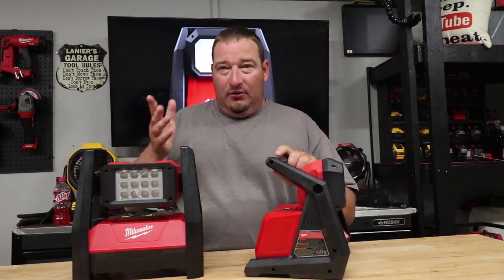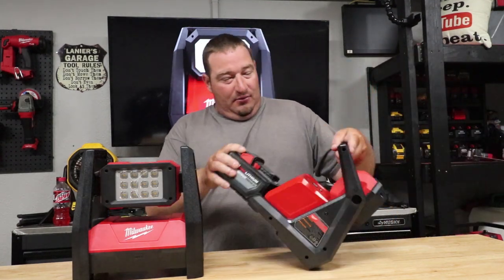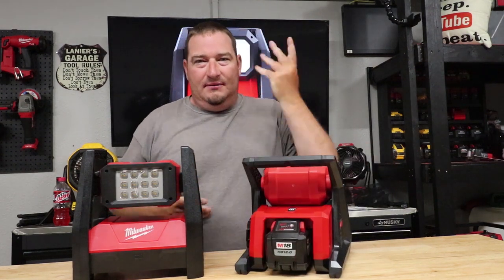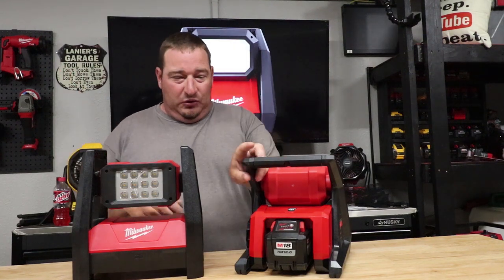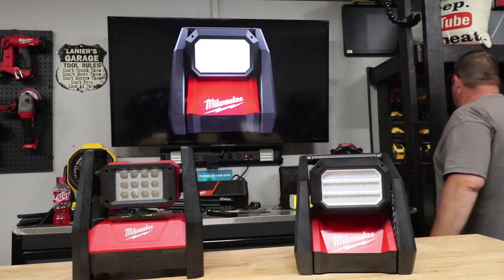Both of these will take a 12.0 amp-hour battery. With a 12.0 in it, you still have room to set it down and the battery does not touch the surface. So both of these — 12.0 amp-hour, no problem. I know I'm going to get questions on that, so I figured I'd knock it out of the way now.